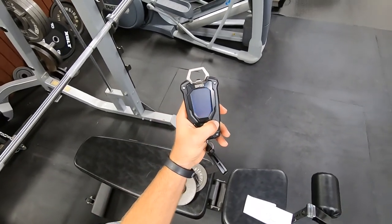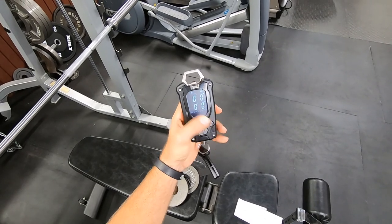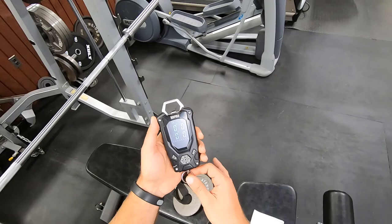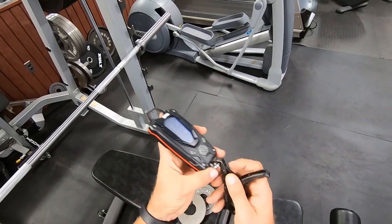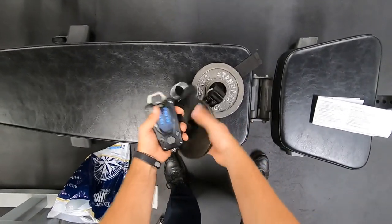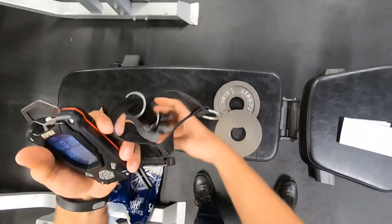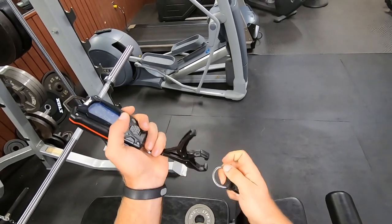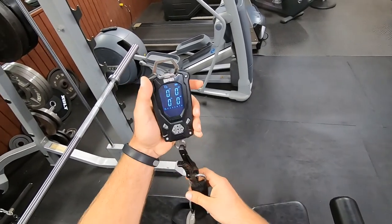First, turn it on — hold the power button down. When it flashes like that, it's zeroing out the tare weight, the weight of this thing. So today I'm going to measure two and a half pounds, then five pounds, and this will be my fish bucket. Let's attach the fish bucket and get it zeroed out.